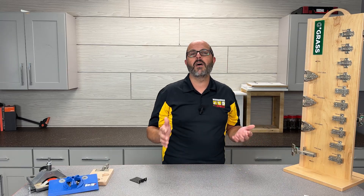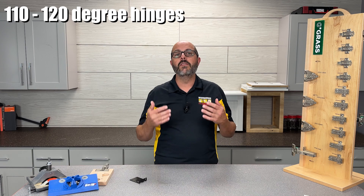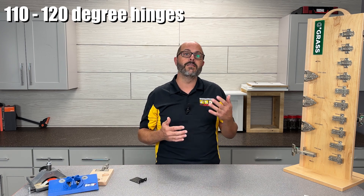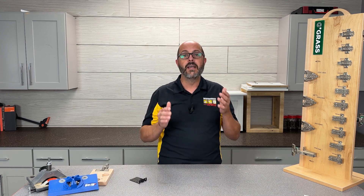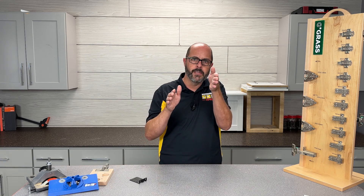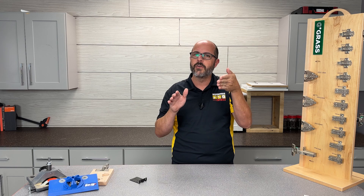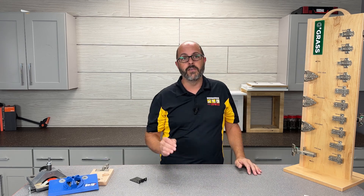The most widely used hinge is probably anywhere between 110 and 120 degrees. This hinge is a great choice because it will allow you to easily access and see everything in the cabinet without the door sitting at a perfectly 90 degrees. That can get annoying, so just that extra 30 degrees makes all of the difference.